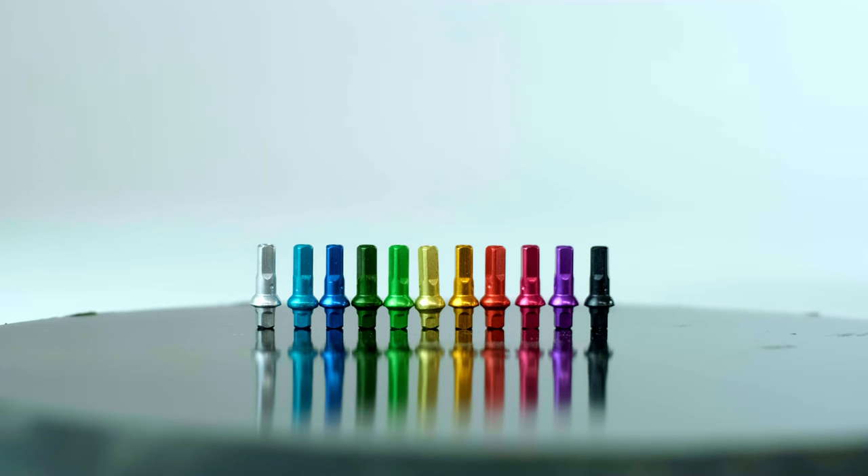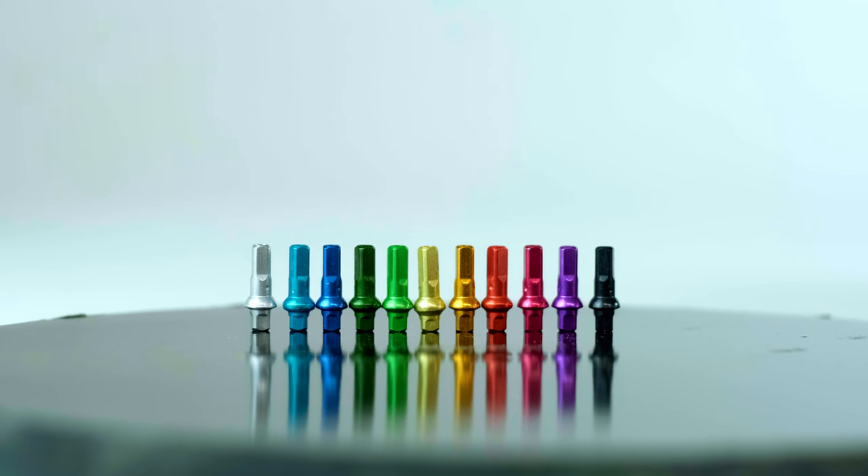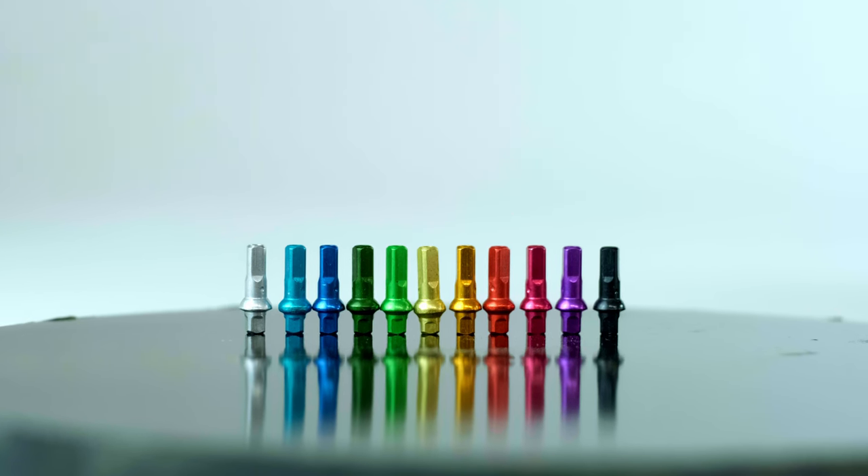And then there's the colors. The Supim alloy nipples are available in eight different color options, while the brass are only available in black and metallic. So if alloy is a better option for most riders, when should you use brass?